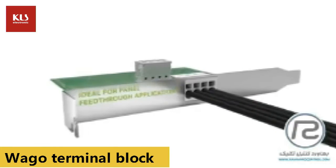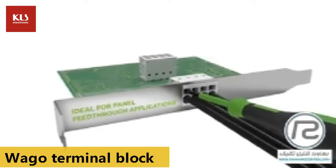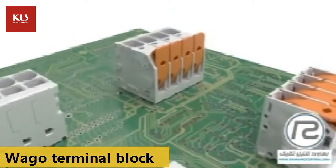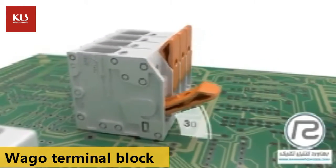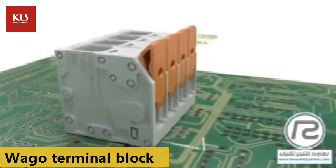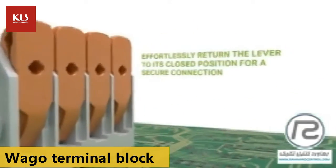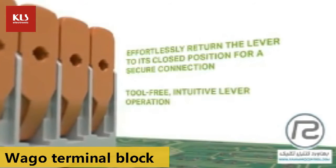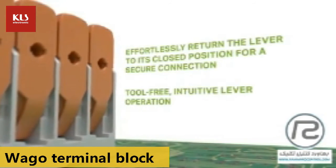The PCB terminal blocks are ideal for panel feed-through connections. The lever of the PCB terminal block can be opened at an angle of up to 60 degrees for easy use in the tightest spaces. These PCB terminal blocks provide secure connections thanks to levers that easily and effortlessly lower into a closed position.